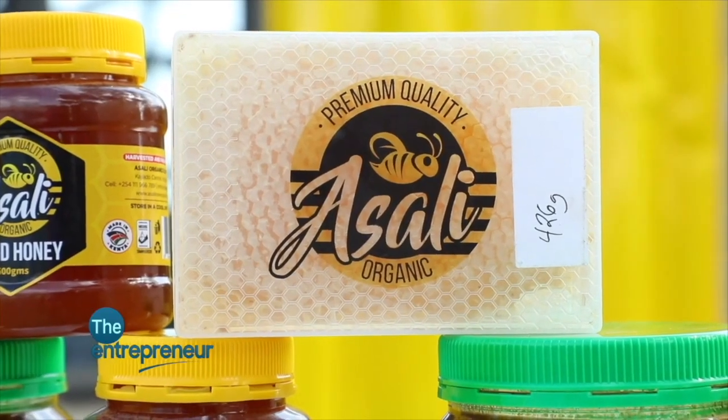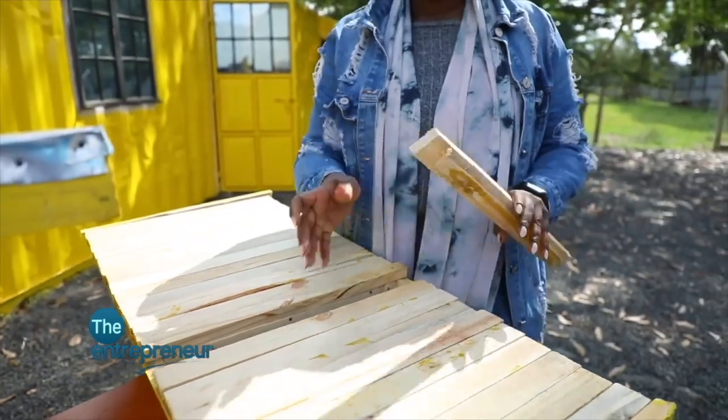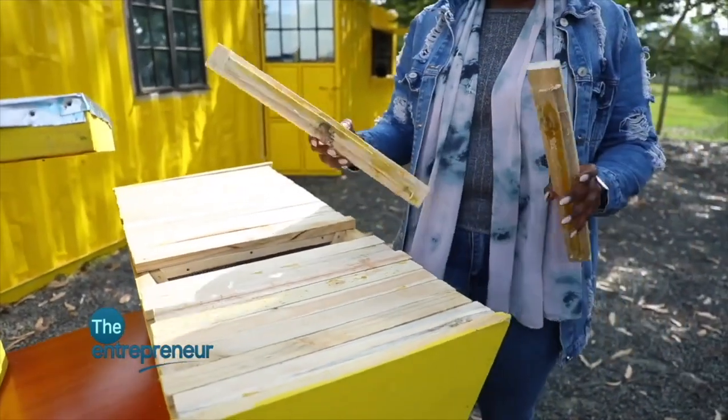Honeycomb cassettes — the lifespan of a beehive is almost six to seven years. Once you do centrifuge harvesting, the frames inside usually become slightly weak. So now instead of throwing away the beehive with the bees, we have these honeycomb cassettes that we insert within the beehive, and then you can continuously harvest honeycomb — purely honeycomb products — from the beehive.